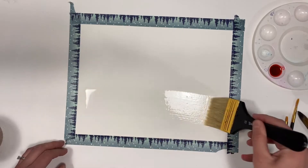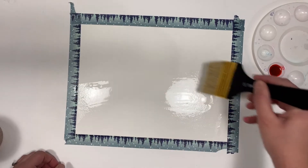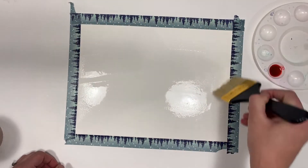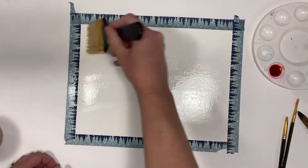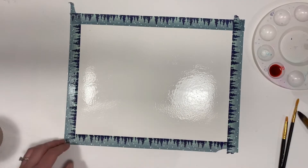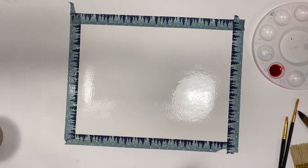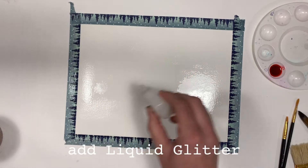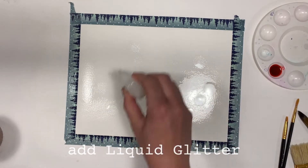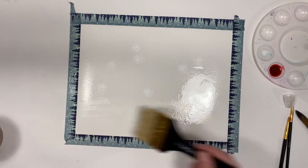We're going to get started by just taping it down and saturating the entire paper. Once your paper is covered in water, you're going to add the liquid glitter directly to the paper, and then spread it with your large brush.